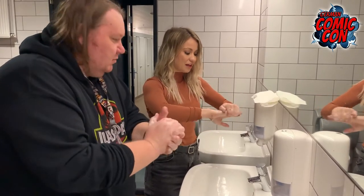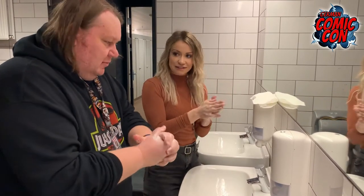A cool idea is to sing happy birthday in your head twice. Okay, well you can do it out loud if you want, but I'm not going to.